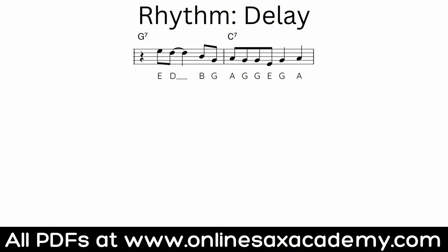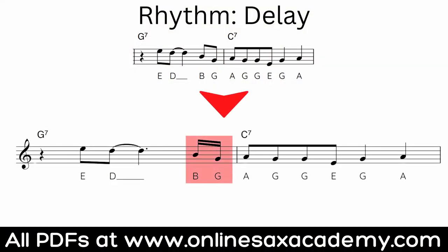Next up, if we take that same phrase but now delay a couple of those notes — I've pushed them later but squeezed them into a smaller space, so it's now sixteenth notes instead of eighth notes. The way you do this is to pick a landing note and then start the notes that precede it a little bit later but make them faster, so you're still landing on the same beat, just starting the previous notes later and squeezing them into a smaller space.